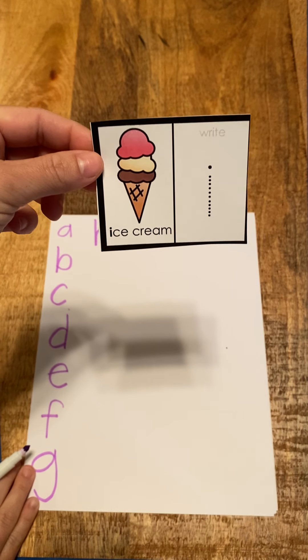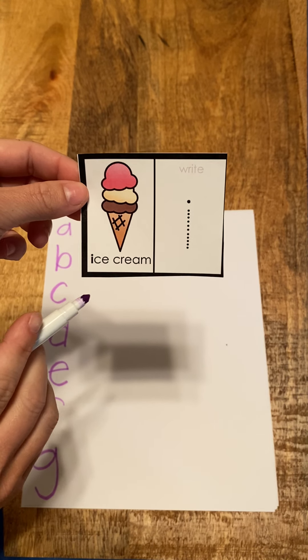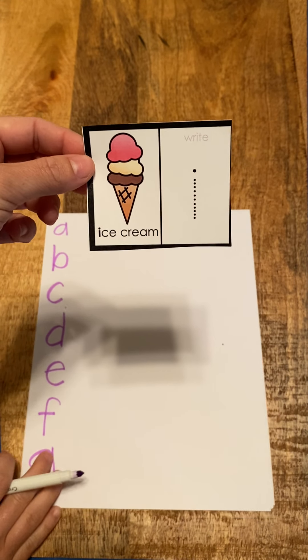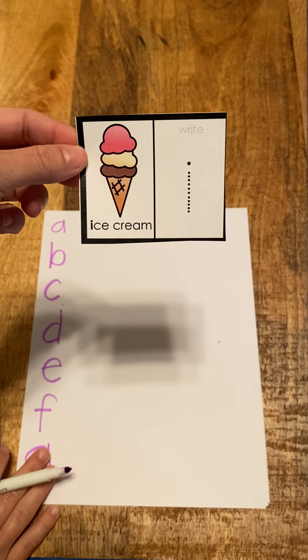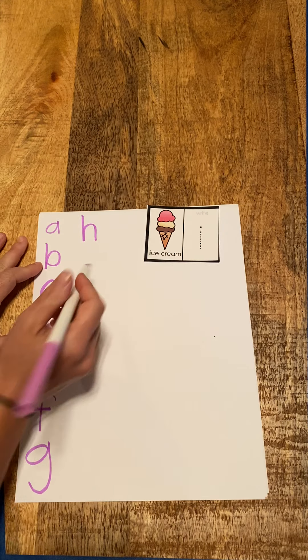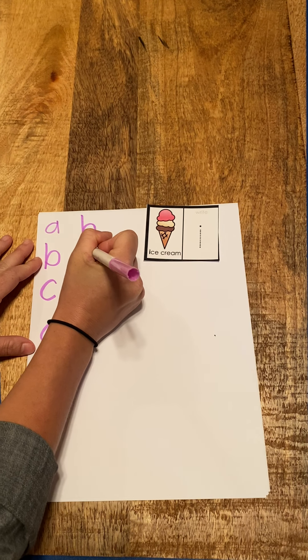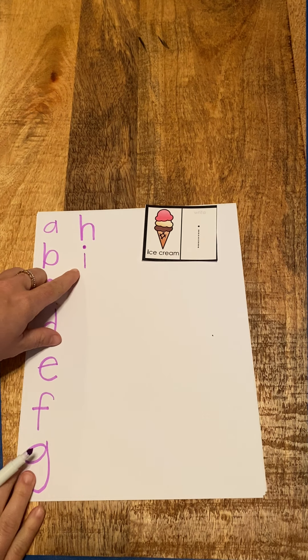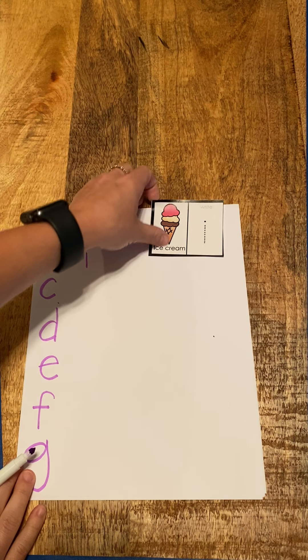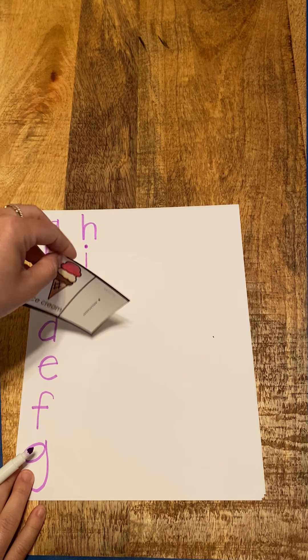My next letter is I for ice cream. So I, ice cream — it also makes the sound ih. For ice cream, let me draw our line, and then don't forget your dot. I for ice cream. I wish I had some ice cream right now.